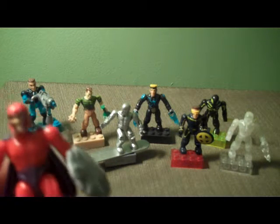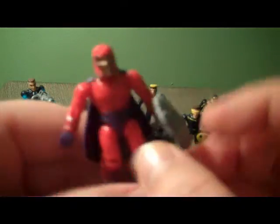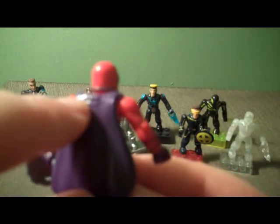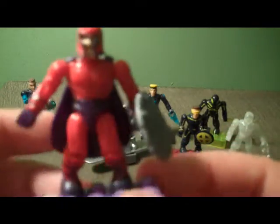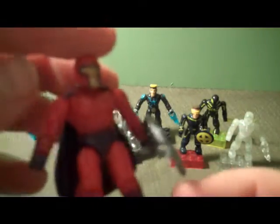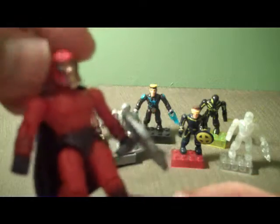We'll start with Magneto, taking a closer look. He has 2 accessories: a shield and a cape. With the cape there is a peg on the back, and a hole where you can have him wear the shield, but you can't wear the cape and the shield at the same time. A very classic-looking Magneto with the purple and red — this series is more X-Men heavy, not really movie inspired at all like Series 2. Just a typical Magneto; his head does move.